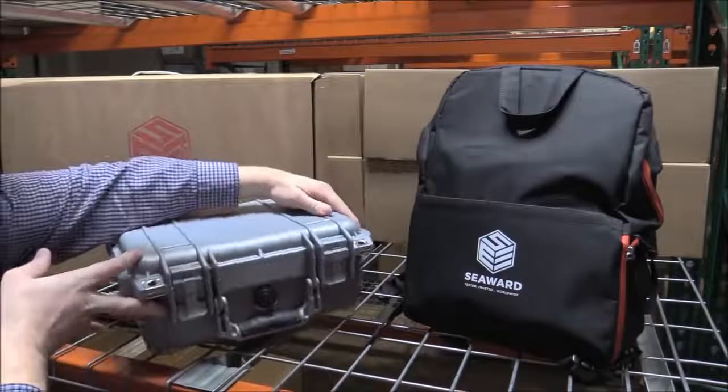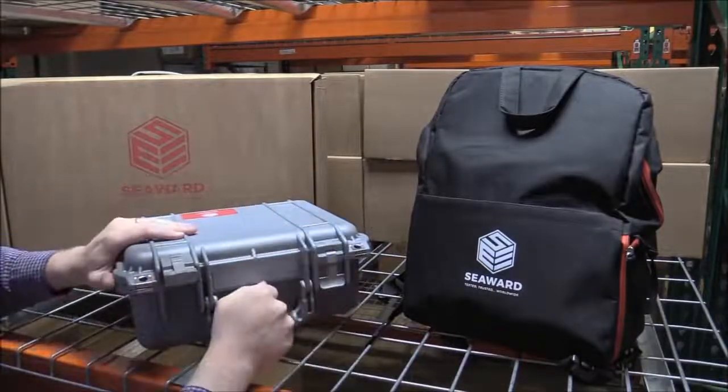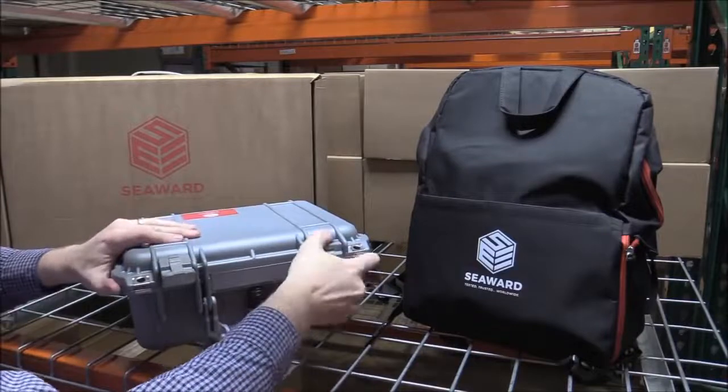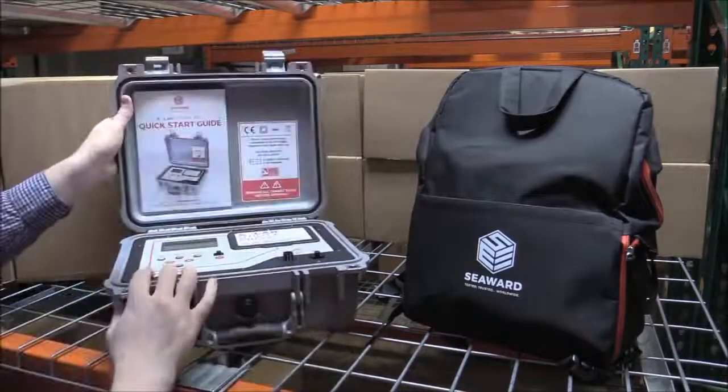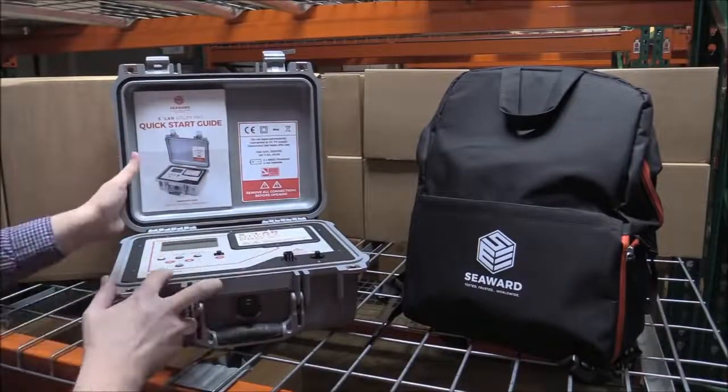Picking up the Solar Utility Pro itself, you can see we've designed this in a nice hard Peli case — and this is an official Peli case, not a knock-off brand or anything like that. Inside the unit we have the quick start guide, and we've got some warnings here just to make sure that everyone's operating safely.